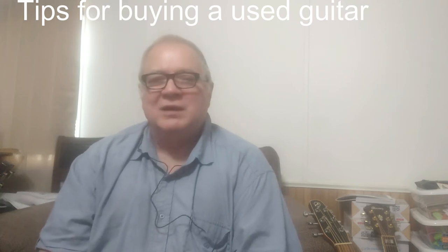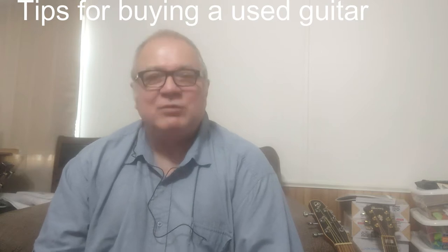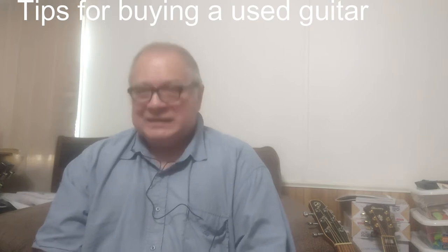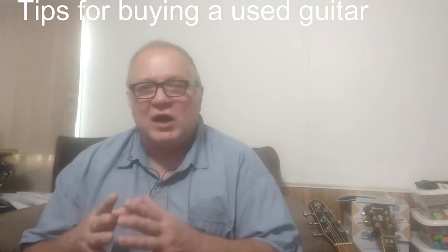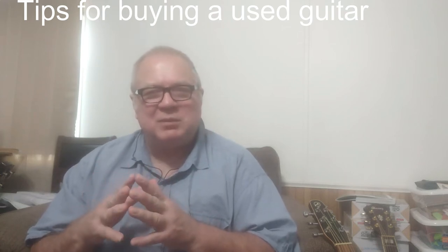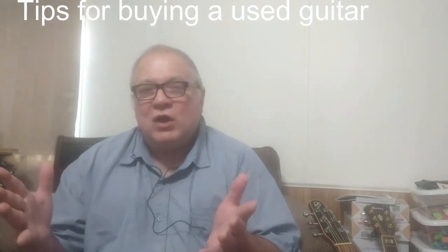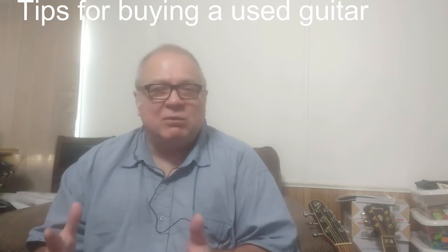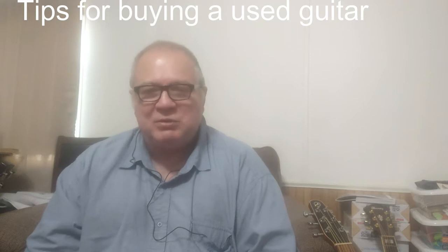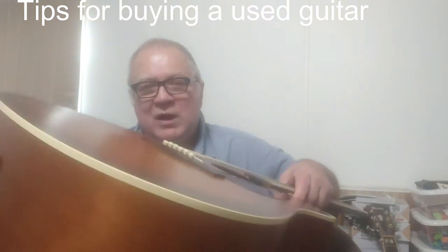I often see someone advertise a guitar they've only had a few months — they bought it thinking they'd learn to play, found it was tougher than expected, and now they're selling it. They'll say 'it's only a few months old,' but you've still lost a lot of value, especially on an acoustic guitar. An electric maybe not so much, but on an acoustic you've lost significant value. You might say, 'If I take care of it, nothing should happen' — but there are things that can happen no matter how carefully you care for it.